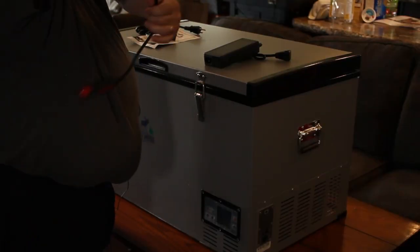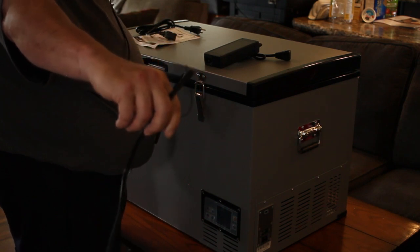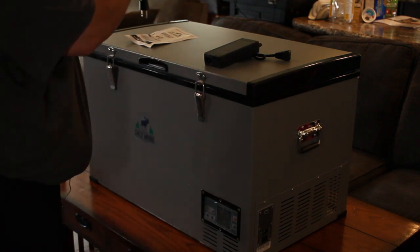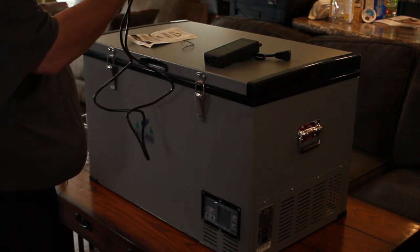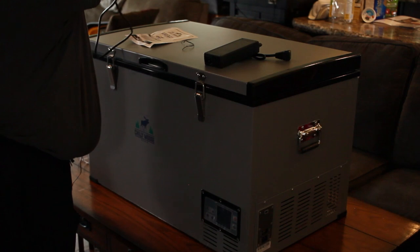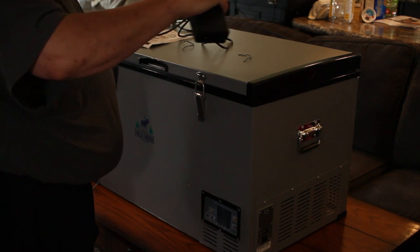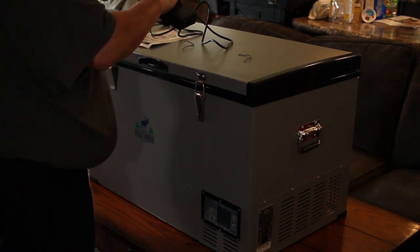The DC cord — the 12-volt adapter — appears to be about eight or nine feet, so roughly 2.4 to 2.8 meters. That'll be nice and long for when we need to plug it in in the vehicle. The AC cord is pretty much just a standard computer-type plug-in at about 1.2 meters, or 4 feet. And then the power pack transformer has a cord of about 18 inches — around 45 centimeters — on it.